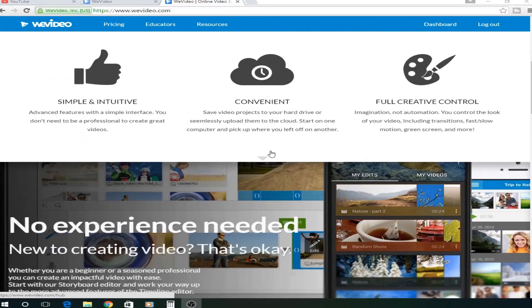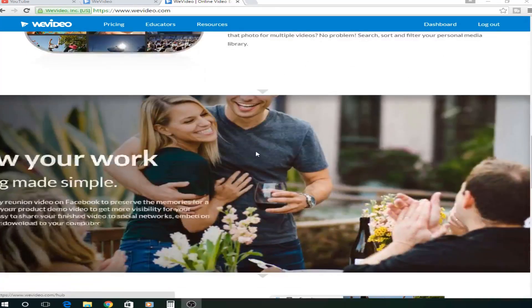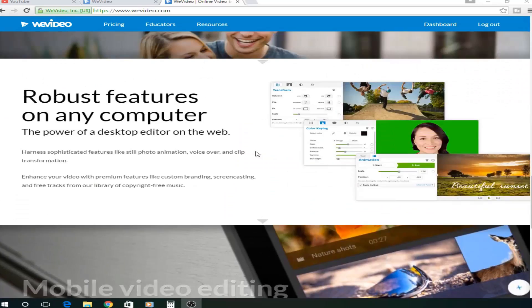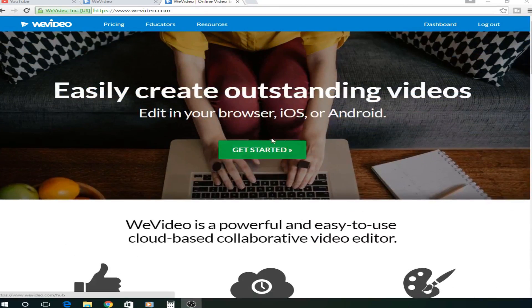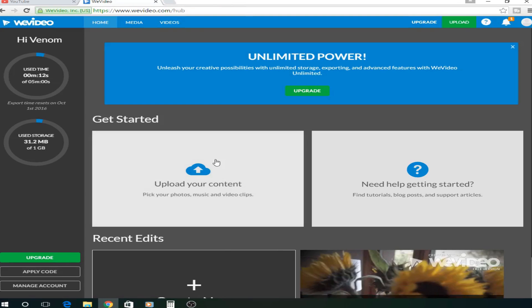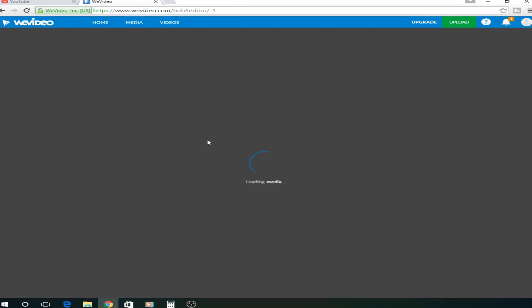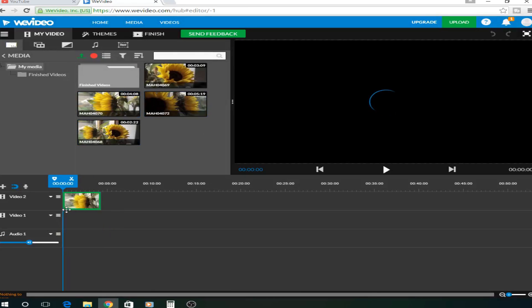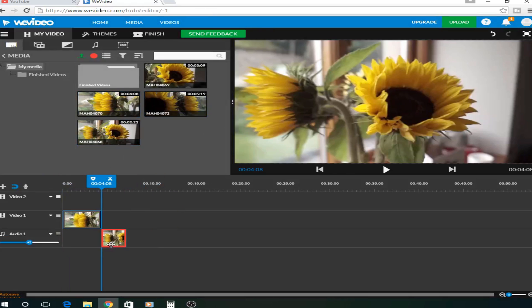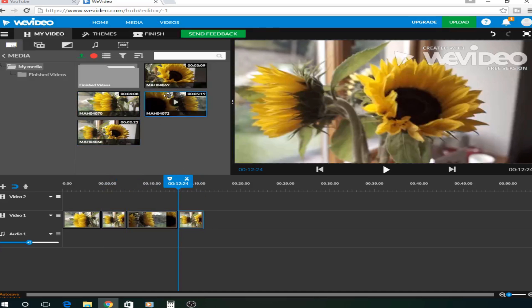So here we are now on the editing website, not the editing software. As you can see, it's quite a cool website with lots of stuff. And to sign up, all you are going to do is go to here and click Get Started, and that will get you going. So once you've got an account, this is what you'll first see. What you're going to want to do is go Create New. I've already uploaded some files, so I'm just going to drag these on. It's very simple to upload — you just go to My Media and it will upload them.